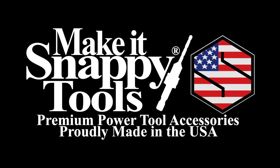Premium power tool accessories. Proudly made in the USA. Make It Snappy Tools.